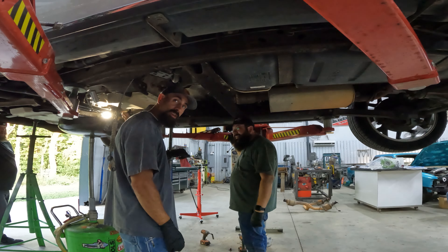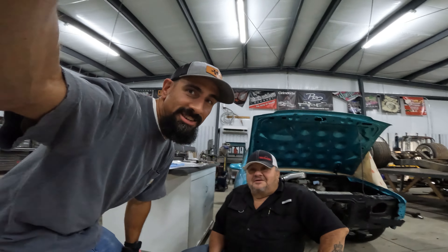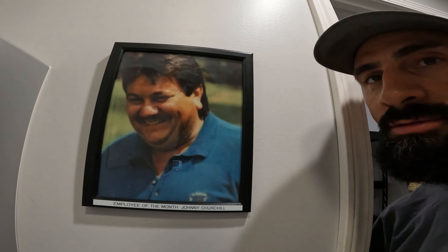He's the employee of the month, if y'all didn't know. Let's take a tour. This is Jeremy's dad, Johnny. Hey, how you doing? Here at Howzit Doing Garage, Johnny Churchill is the employee of the month - and here's why. There's a photo of Johnny in the bathroom here at the shop. That's why Johnny is so special.